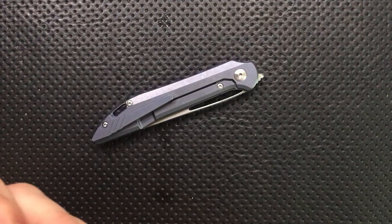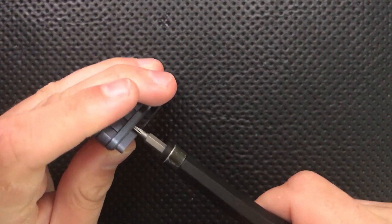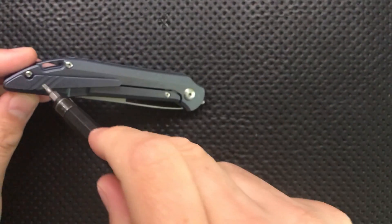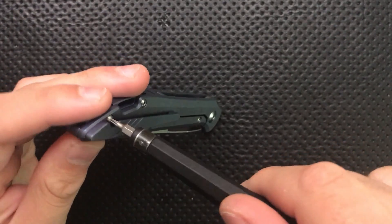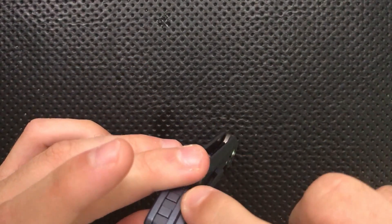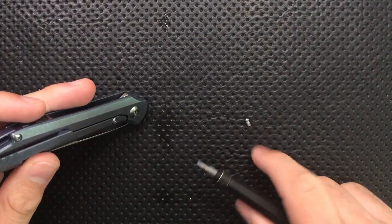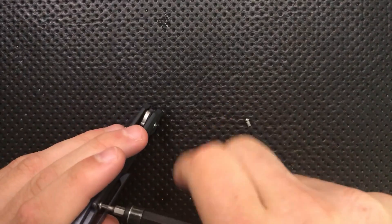Let's go ahead and take it apart. First off, pop out these back screws here, and these are unfortunately T6 Torx bits. One thing to highlight is it's got this little cutout on the clip so you can get into these bits, which is nice. Can't argue with that.